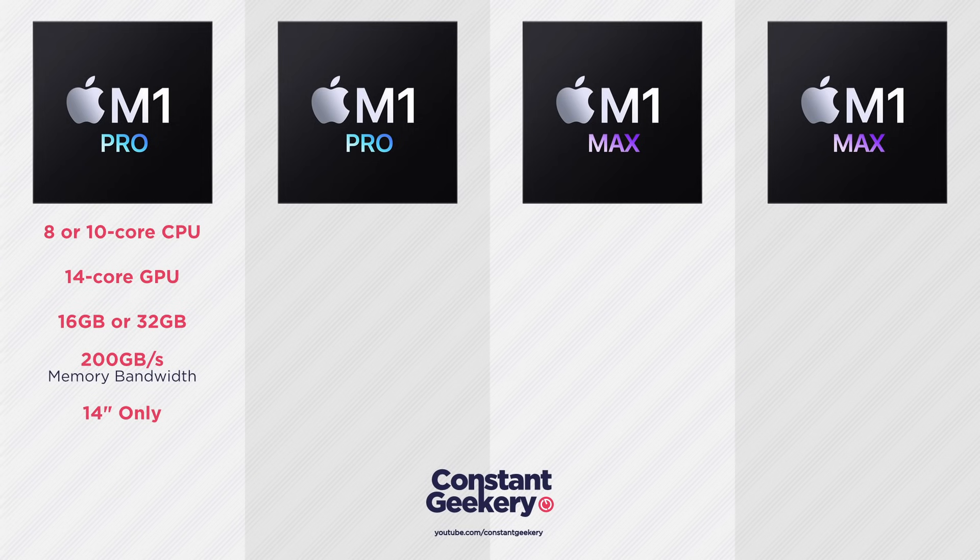You might wonder if an 8-core CPU is just the same as the M1, which also has an 8-core CPU. With this ARM-based architecture you have both performance cores and power-efficient cores. The M1 chip has four of each, but this new chip has eight performance cores and two efficiency cores. To get an 8-core CPU here, we lose two of those performance cores, ending up with six performance cores and two efficiency cores — still two extra performance cores compared to the standard M1.